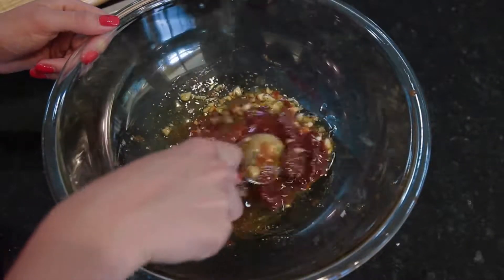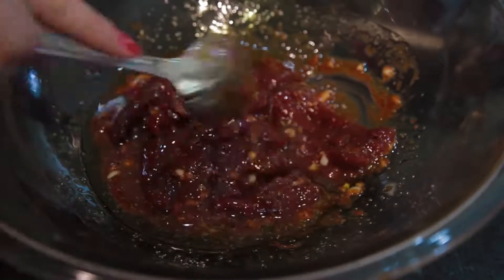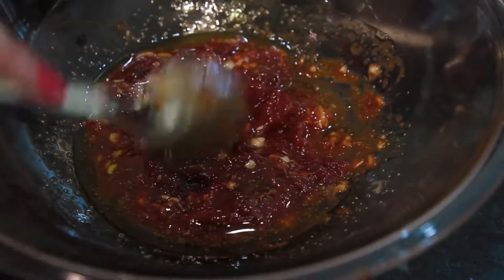Now we're gonna proceed to mixing it all up. If you like it spicy, you can smash up the peppers — it'll make it hot.